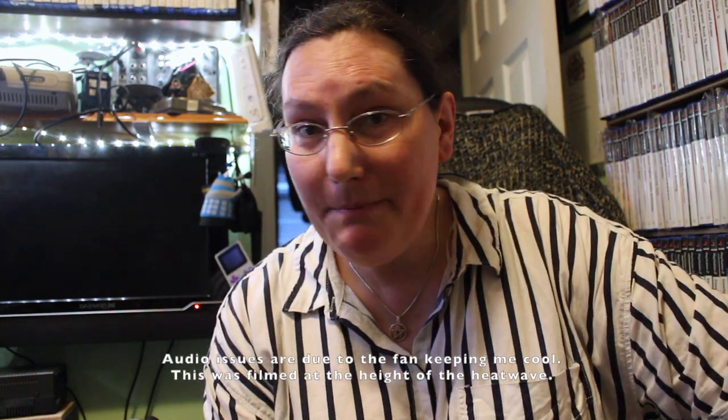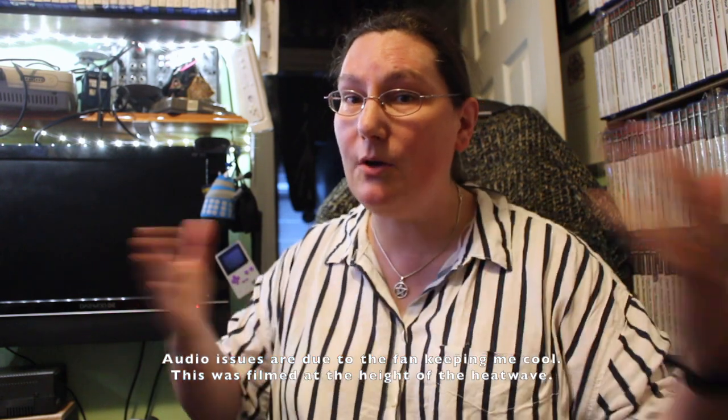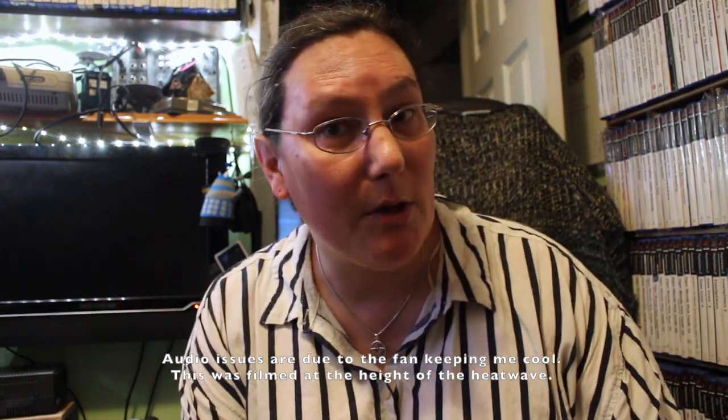Hi there and welcome to another episode of the Jenny Kirk Show's Monkey Builds. I am Zoe Kirk Robinson, also known as the Cupboard Monkey from the Monday Club, and you are watching a review of a very old model.